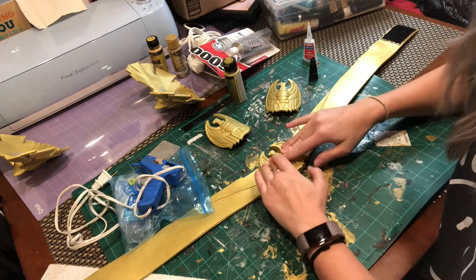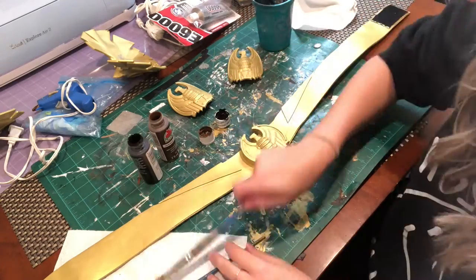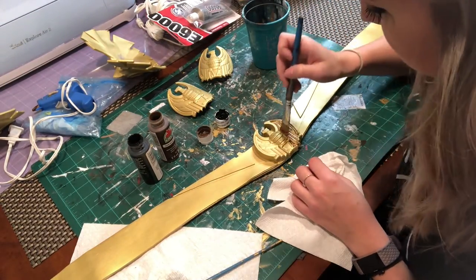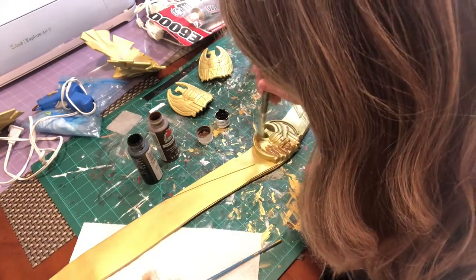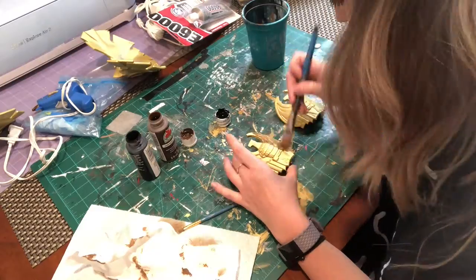I just used super glue to put the piece for the belt directly on and it held really well. I used a mix of brown and black acrylic - mostly the brown - to do some light weathering. It wasn't really hardcore weathering to make it look dirty, because the costume is really clean - I just wanted to bring out some of the lower levels and bring out the details. To weather it, I covered the piece in some watered-down brown paint and then wiped it off with a paper towel.